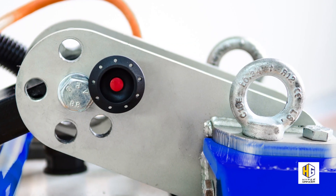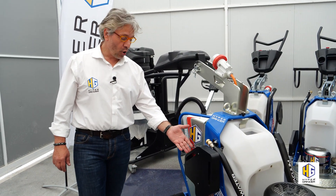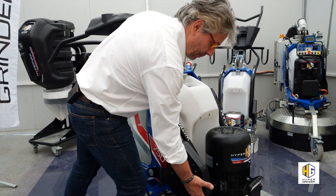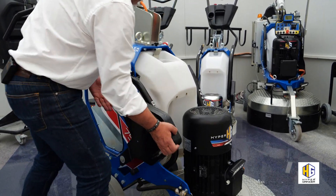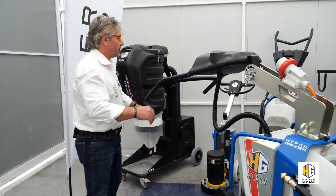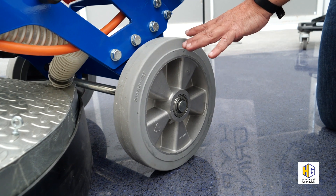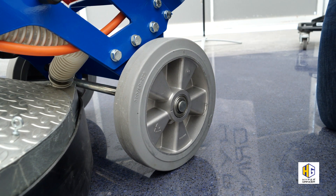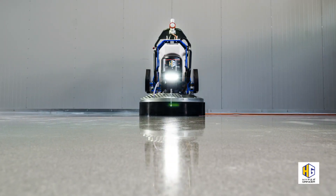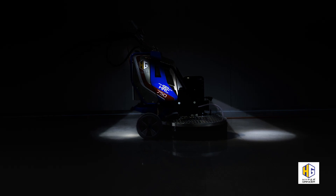Very useful. Two comfortable high bolts as standard. Intelligent system of additional flap weights to increase the working pressure, or facilitate tool replacement and transport operations. Well-dimensioned, non-marking wheels to improve manoeuvrability during polishing steps. Optional front and rear LED lights to work even in fully lit environments.